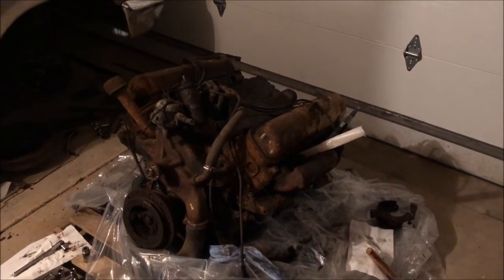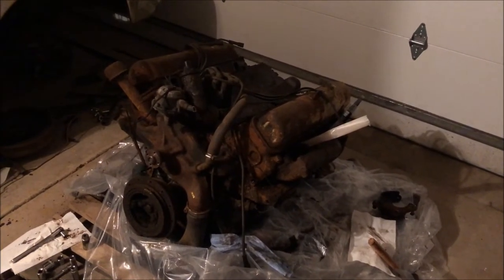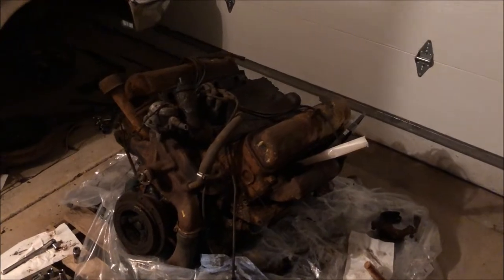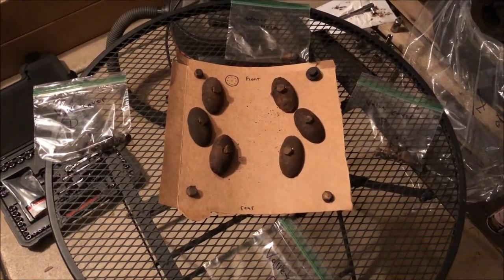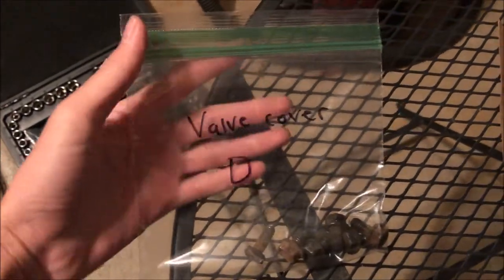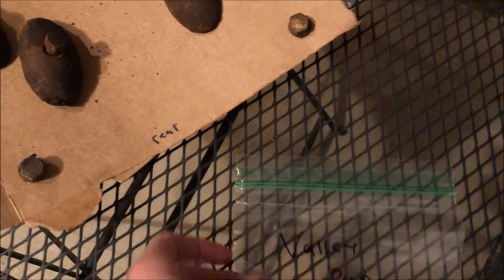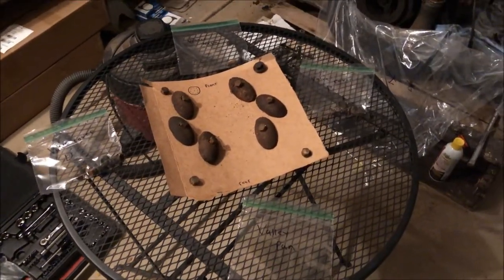Update: poured in a little bit more Marvel Mystery Oil, and we're going to continue to let it sit. Here's a quick tip - you know what's sexy? Keeping track of all your bolts. Always do this: punch holes in cardboard and put them in. You can see labeled front and rear - valve cover driver side, valve cover passenger side, water neck, valley pan. Always make sure to keep track of your bolts.